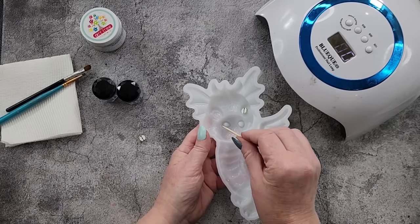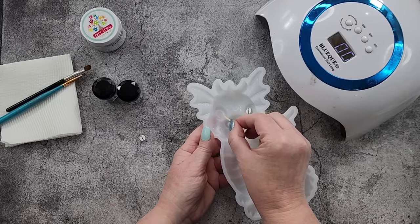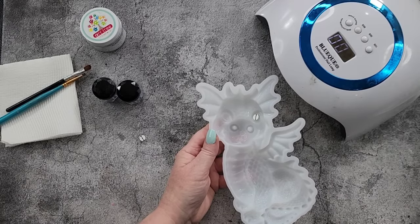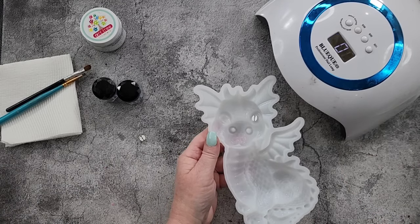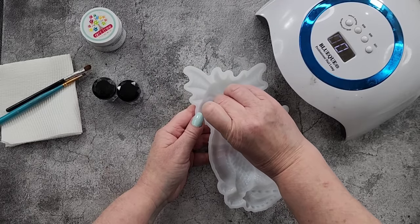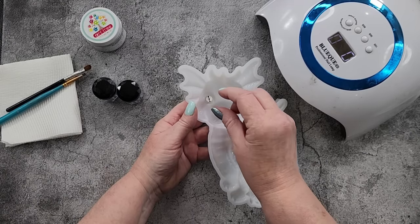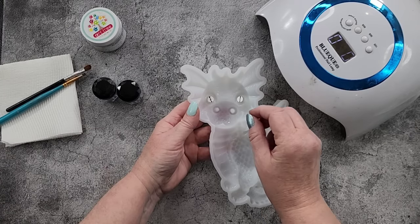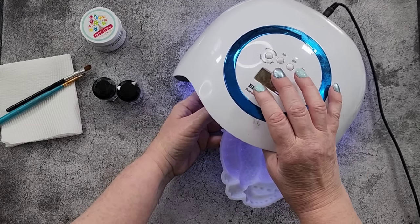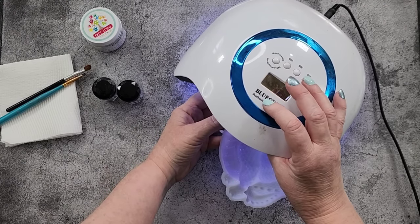We need to turn this onto its side so the resin doesn't all flow out. Just a thin coating. Now the next one - you could just paint eyes if you're good at drawing or painting. I'm not - I can draw a stick man, that's about it. If you can draw, you'd be better off painting your eyes. I can just sit it under there for another 30 seconds, then I'll flip them over and do the back for a couple of minutes.